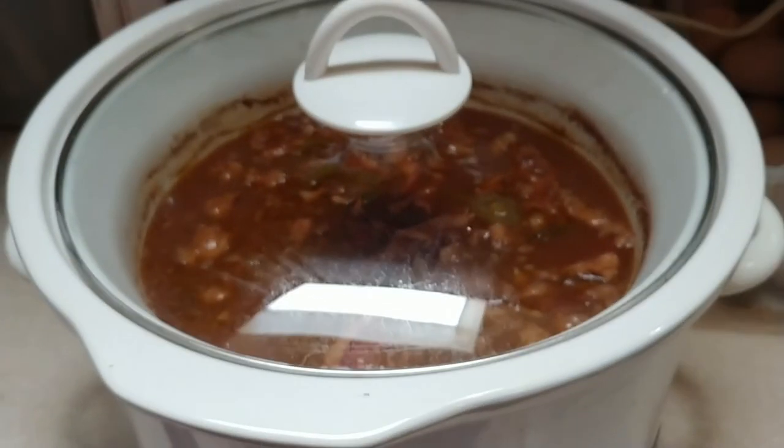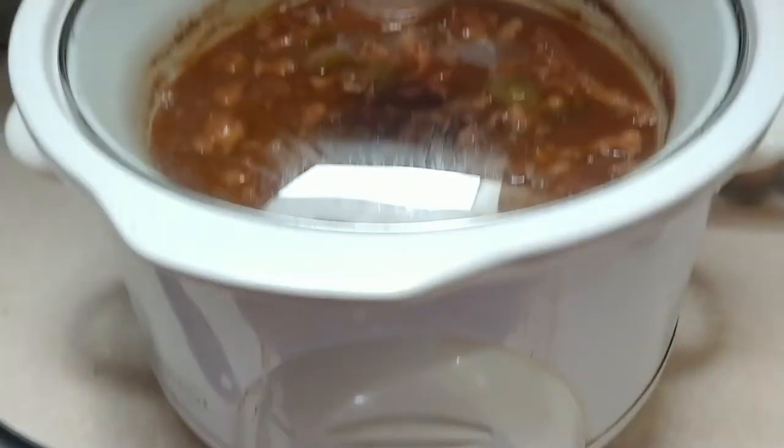Once it's done cooking for an hour, turn your crock pot down to keep warm.